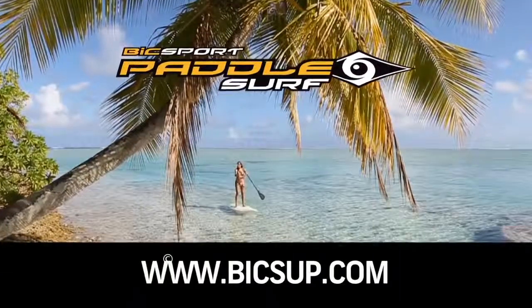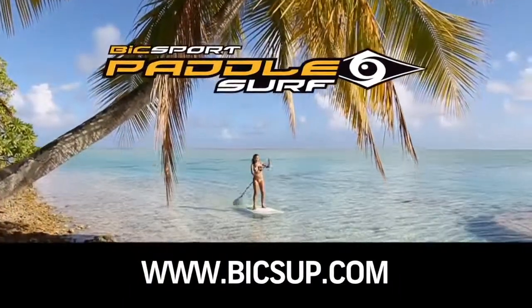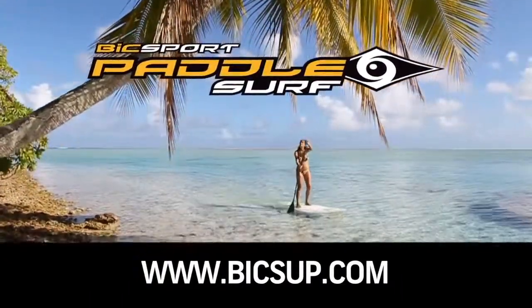Visit BICSUP.com and check out the full range of stand up paddle boards, paddles and accessories.